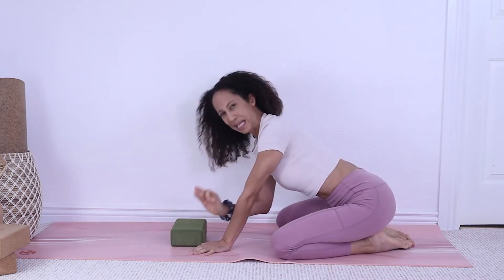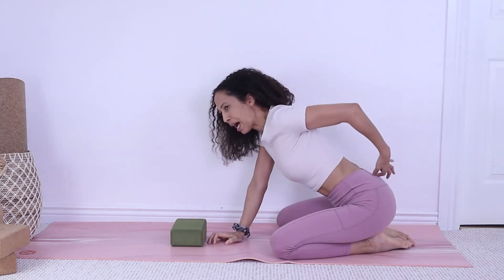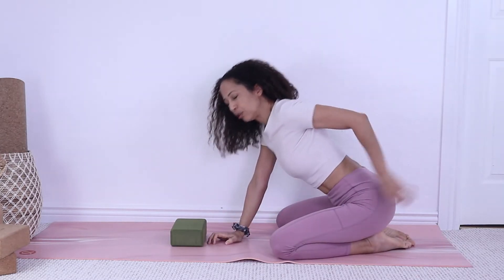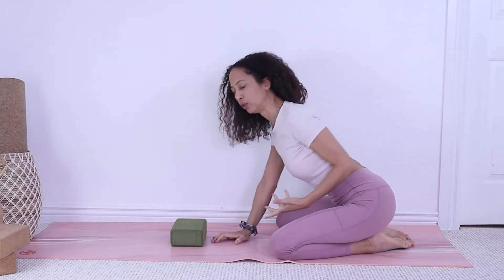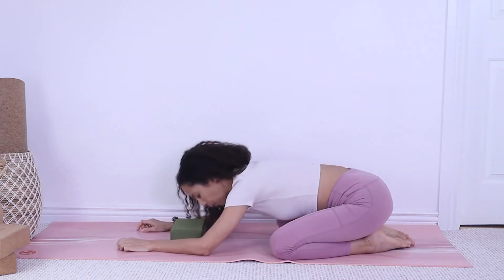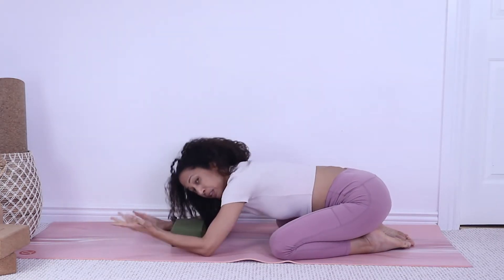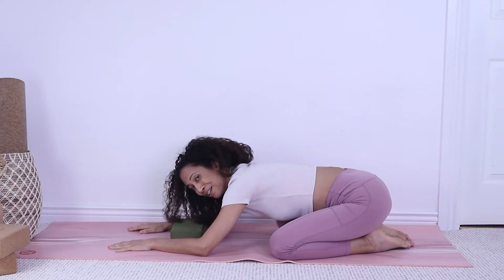Child's pose is an amazing position when you have a tight low back, because it stretches and relaxes the muscles and also calms your mind. Rest in your child's pose, deepen your breath, and stay for one to five minutes.